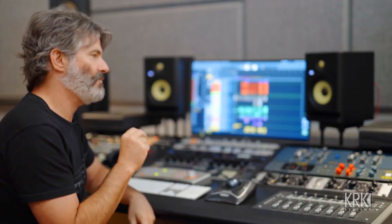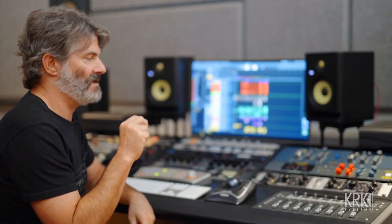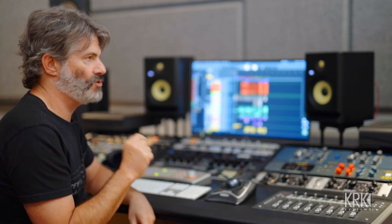So listen in your car, take it home, listen the next day — make a rough mix at the end of the night, take it home, and don't listen to it until the next morning when you have a fresh perspective and can listen to it in other environments. Having multiple ways and references to listen to is super important.